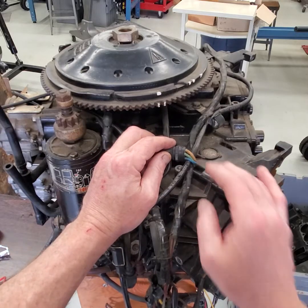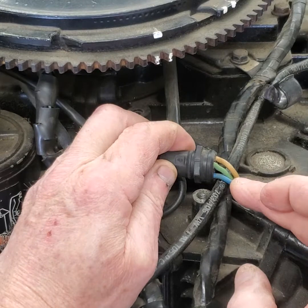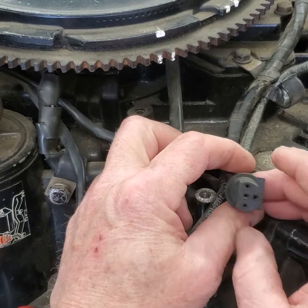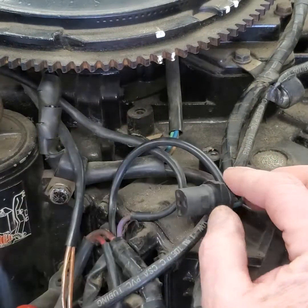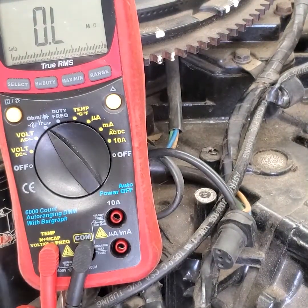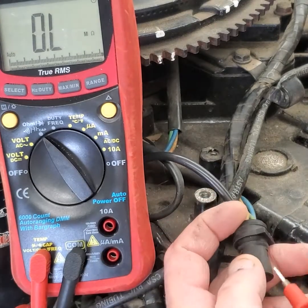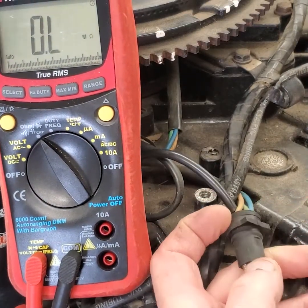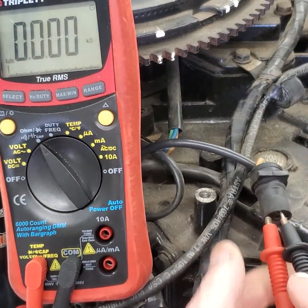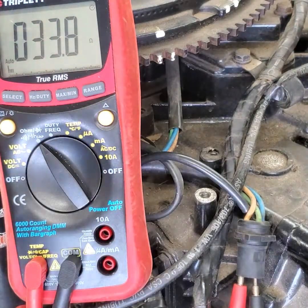I've got three wires here — a tan wire, a green wire, and a blue wire. I'm going to do an ohms test to see if I have continuity. I'll put my multimeter on ohms, take one lead to the white wire and the other to the green wire. From green to white, I have about 33.8 ohms — I'll write that down.